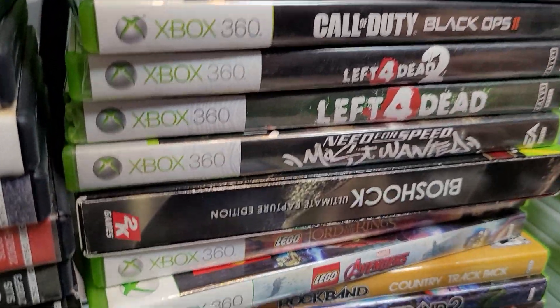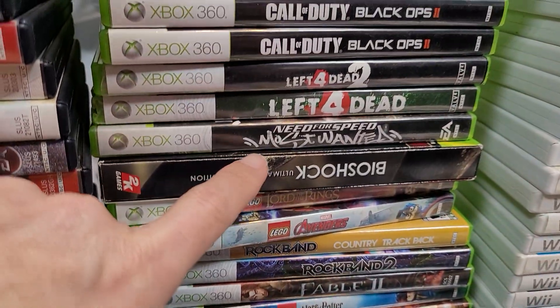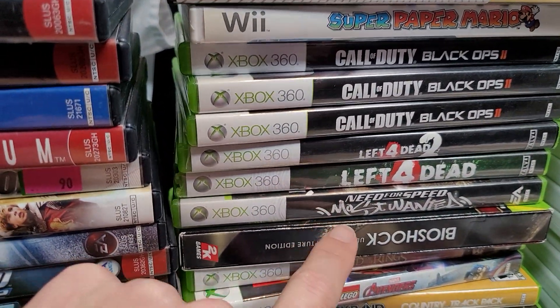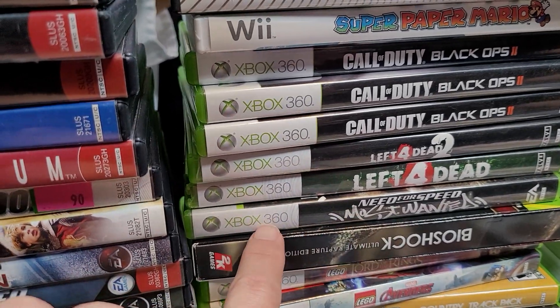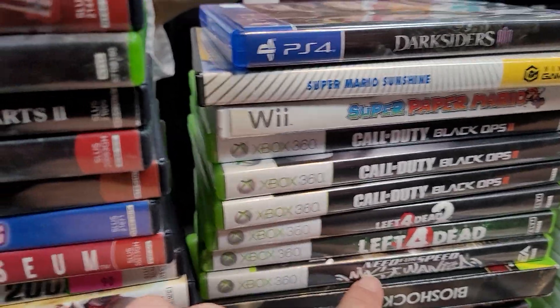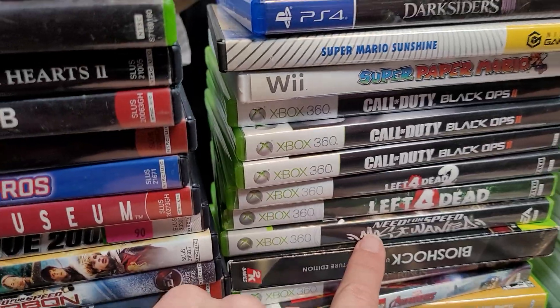Bioshock Ultimate Rapture Edition — that's awesome, that's all your DLC in one thing. And for me, this Need for Speed Most Wanted is probably my favorite racing game of all time, and on the 360 it's even better. This is the best copy of Need for Speed Most Wanted on any system, and we rarely get that.